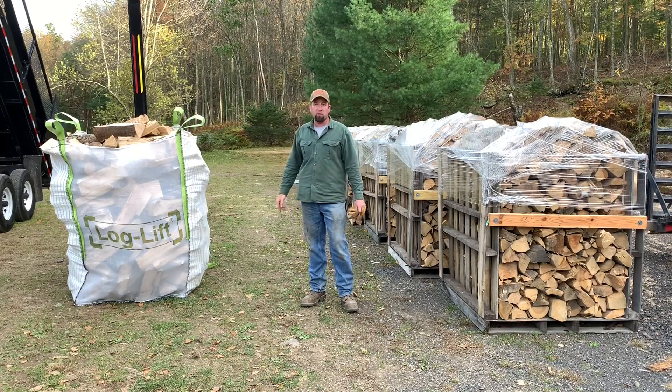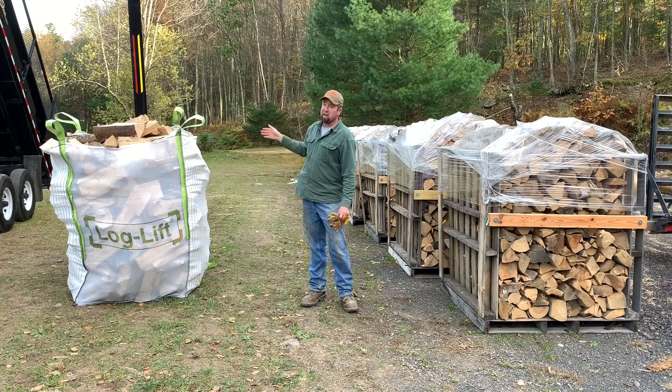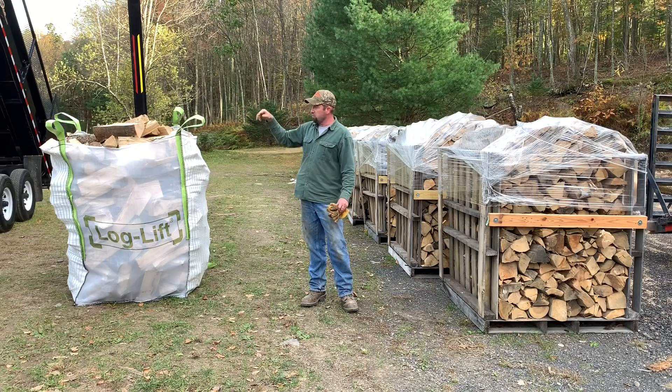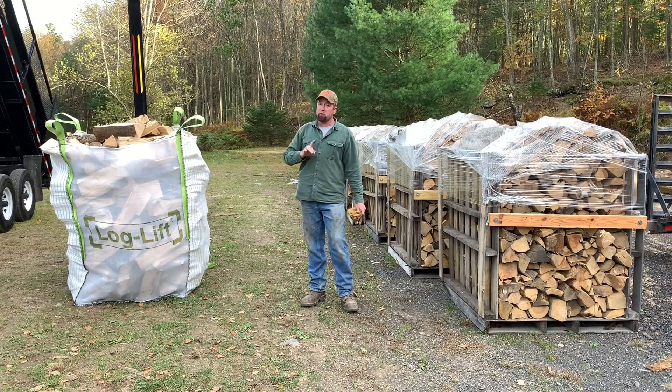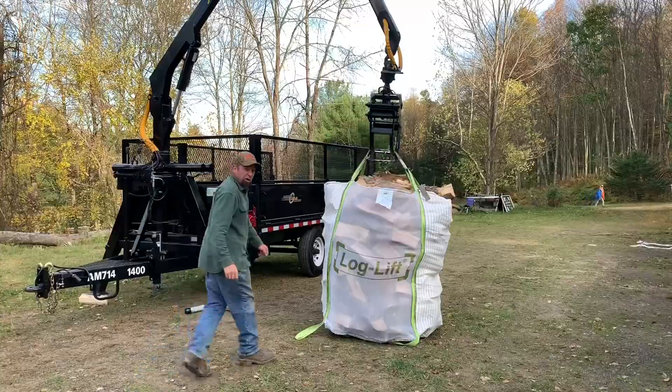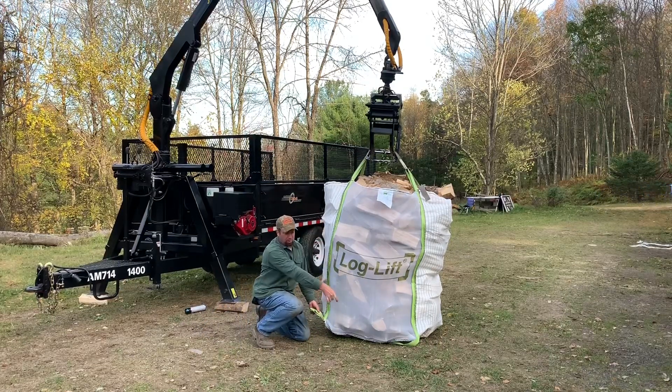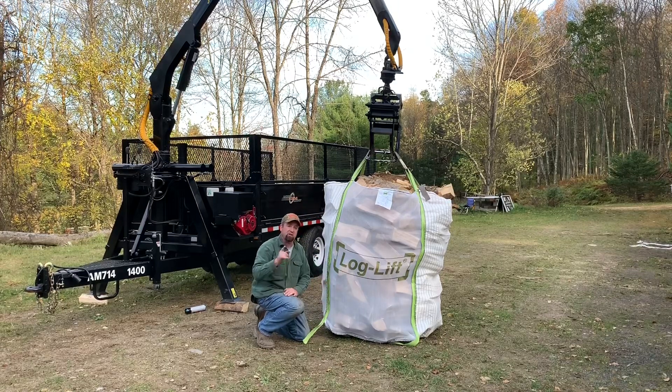This is our log loader dump trailer from AM Machinery. As you can see, this is about the half-mast, half-reach point, and it's rated to pick up 2,100 to 2,300 pounds right where it sits. We'll run the grapple through this, pick it up, and load it. I'm also going to do this without a truck on the trailer — nothing in the back, nothing on the hitch — and it should still pick it up. These are the straps down here: you can put a loop through, use the grapple to pinch it, flip it upside down, and dump it out at the customer's location.